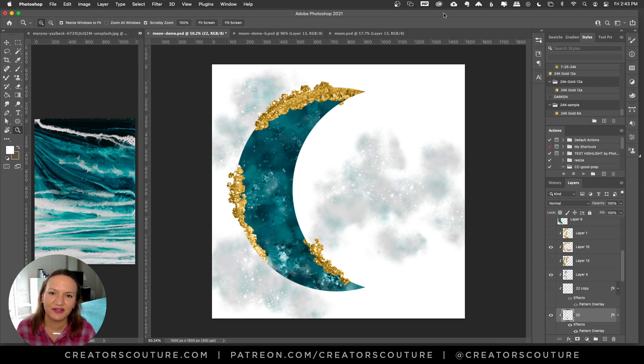Hey friends, Jessica Johnson here from Creators Couture. In this tutorial, we are doing this moon motif that you see here.